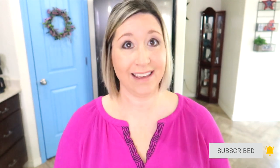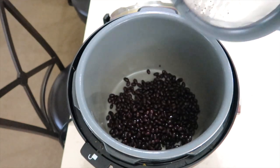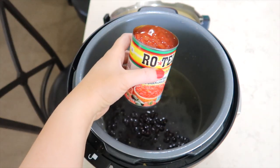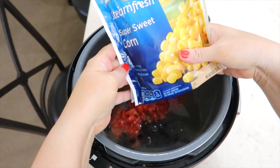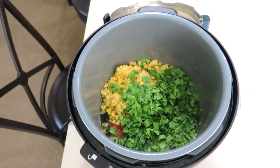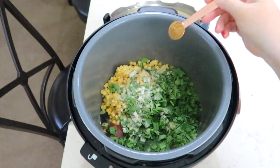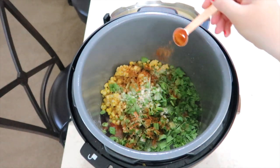I am kicking these off with a delicious crock pot Santa Fe chicken. In the crock pot I am adding black beans — a can of black beans, rinsed and drained — one can of low sodium chicken broth, one can of diced tomatoes with green chilies, a bag of frozen corn, some green onion, some cilantro, one teaspoon each of garlic powder, onion powder, cumin, and cayenne pepper.